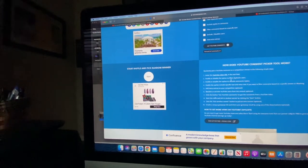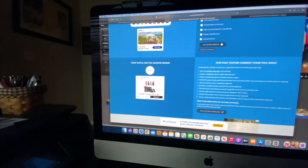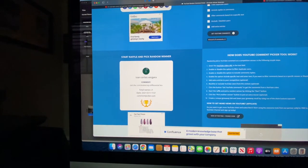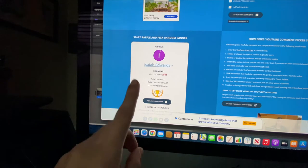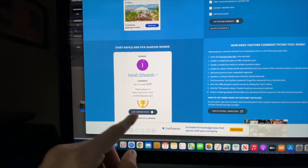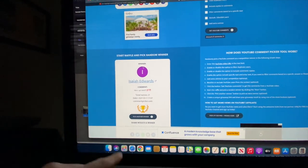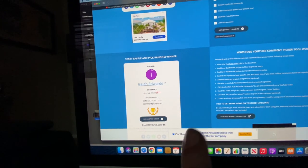I want to say thank you guys again for all the support you've been giving the channel - it means a lot. We're already at 123 - it's unbelievable how fast you guys are growing this, almost 200! Let's go ahead and choose the winner. Congratulations to Isaiah Edwards for winning the $50 giveaway! I'll DM you on YouTube or find your Instagram and send you the money. Congratulations Isaiah Edwards - fifty dollars coming your way!